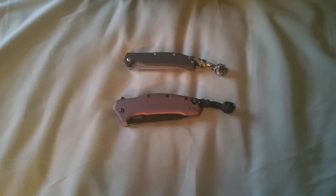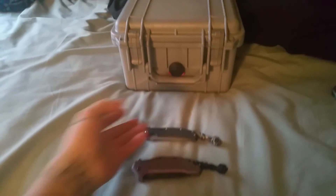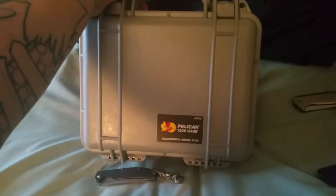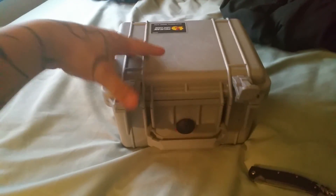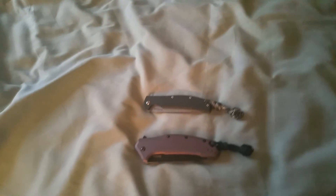Hey guys, how's it going? Eric here. Today I got another video for you of my spoils — my girlfriend took care of me this year, she's so nice. Got me a Pelican 1300, cannot wait to get some of my pieces in here. The quality of this thing just blew me away. Can't wait to get started on building a new little home for my babies, but today this is what it's about.